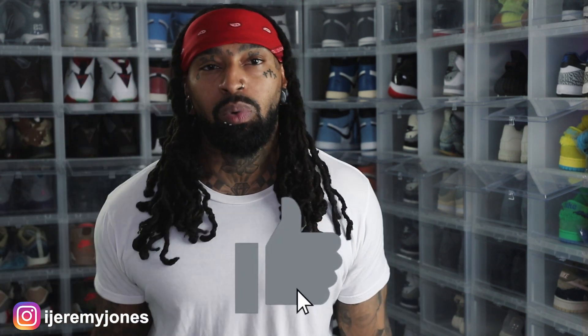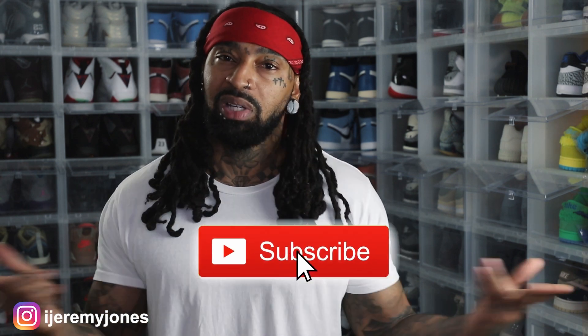Alright, I'm going to go ahead and get up out of this thing and stop rambling. Y'all be sure to hit that like button — it really helps the channel out. And if you're new, consider subscribing. I make content about sneakers. Again, my name is Jeremy Jones. Thank you for watching, and I'm out.